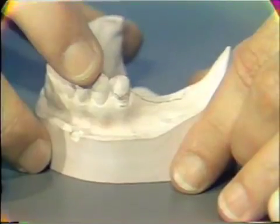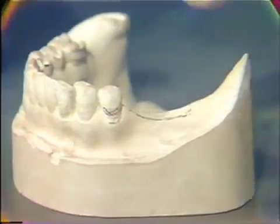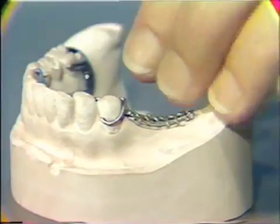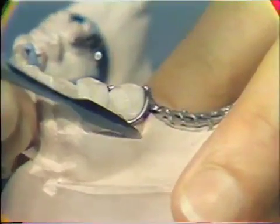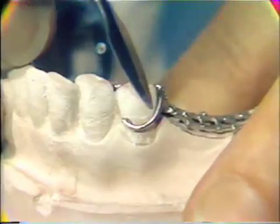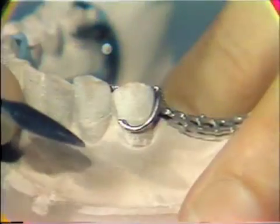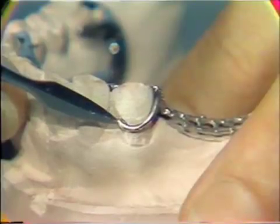If the survey lines and design had not been drawn on the MasterCast prior to this time, they must be done before we adapt the wire to the MasterCast. The wire itself must conform to the abutment tooth so as to engage the correct amount of undercut at the middle of the buccal of the tooth, be away from the abutment tooth at the distal buccal, and sweep upwards and be slightly away from the tooth at the mesial buccal.